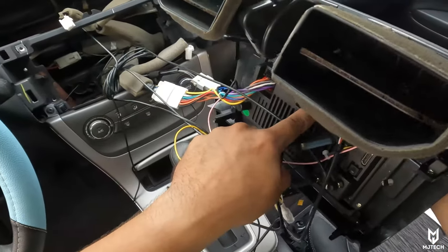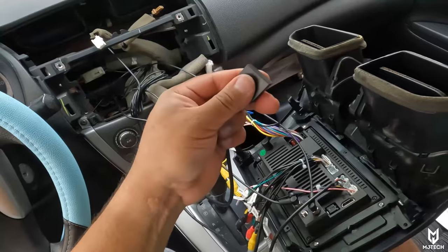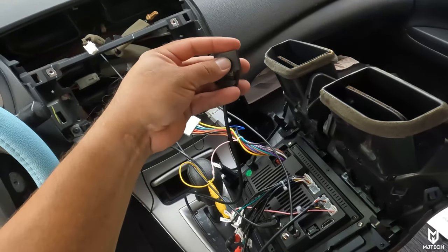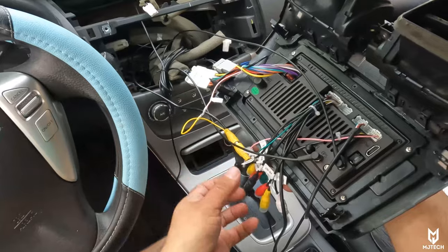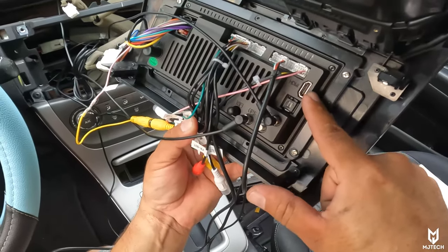The microphone is run through and connected to the harness, which also has the SIM card tray. This all connects into the big harness on the middle side — in here you can fit your SIM card for 4G service. It uses a micro SIM card, so keep that in mind — you might need an adapter as most SIM cards nowadays are nano size.